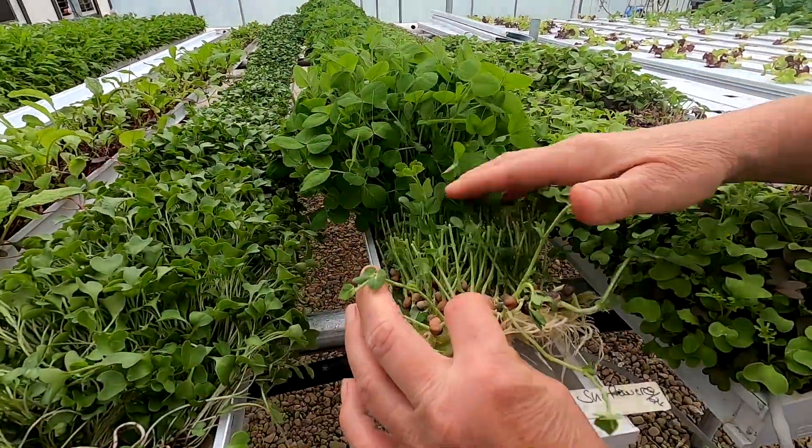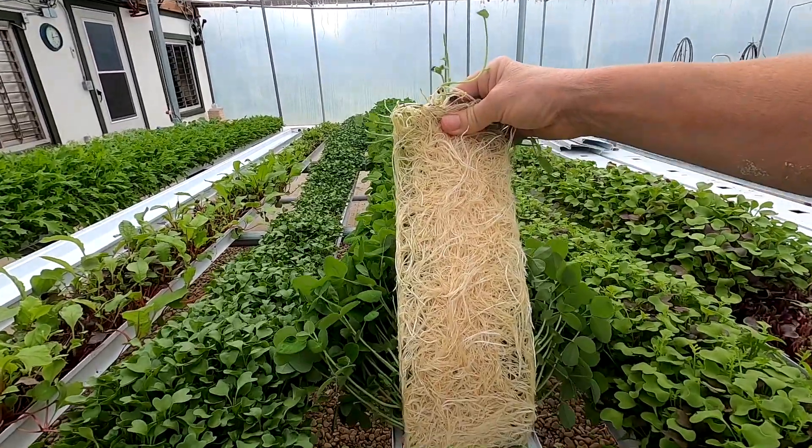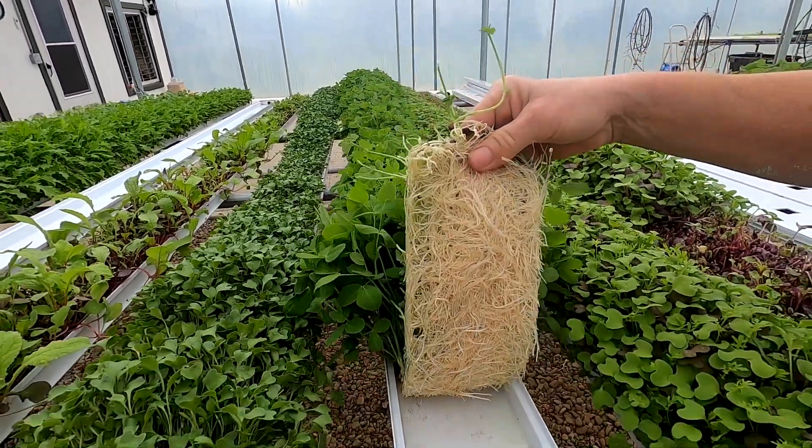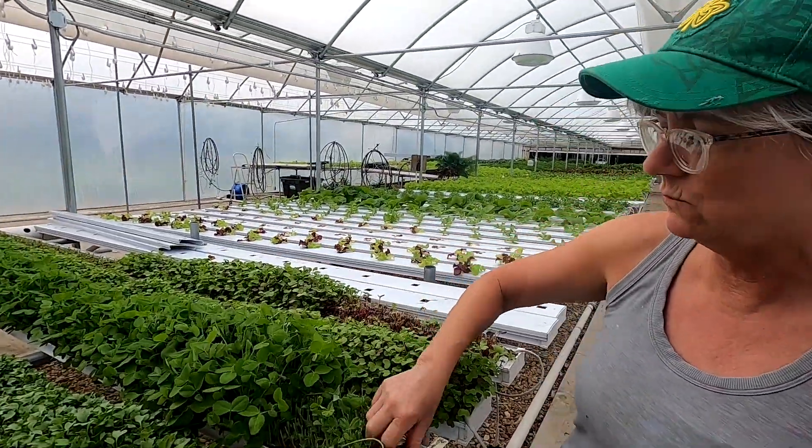So these are the pea shoots — I harvested them the other day for us to eat. You can see the roots come through really nice. They look really nice and white, nice and healthy. And when you clean up, it's easier to clean when these are wet.